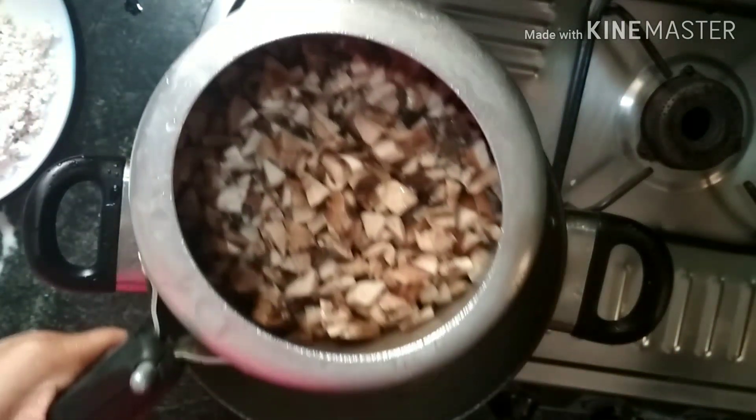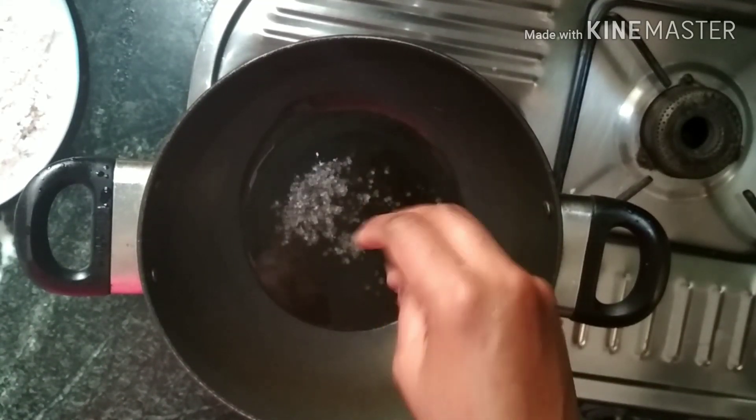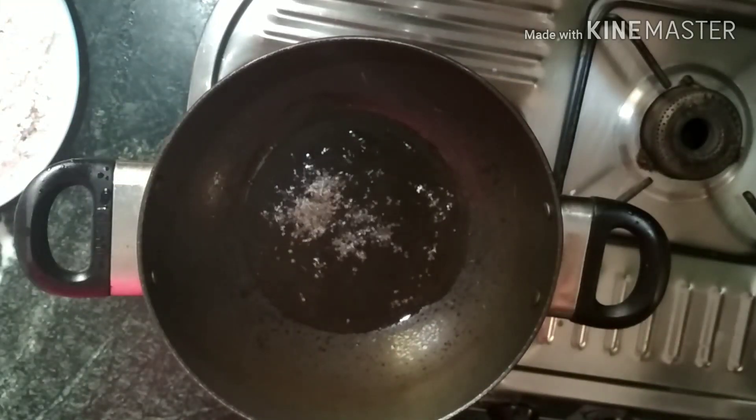I am going to take a second. I am going to take 250g of this. You will try to get all the pieces.